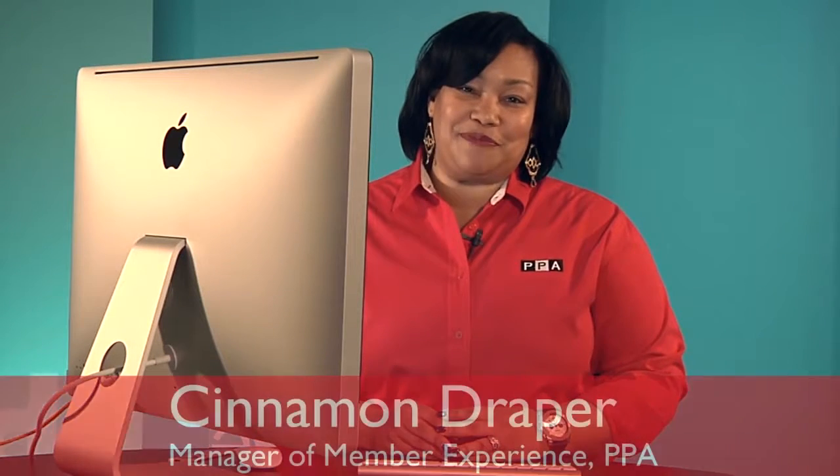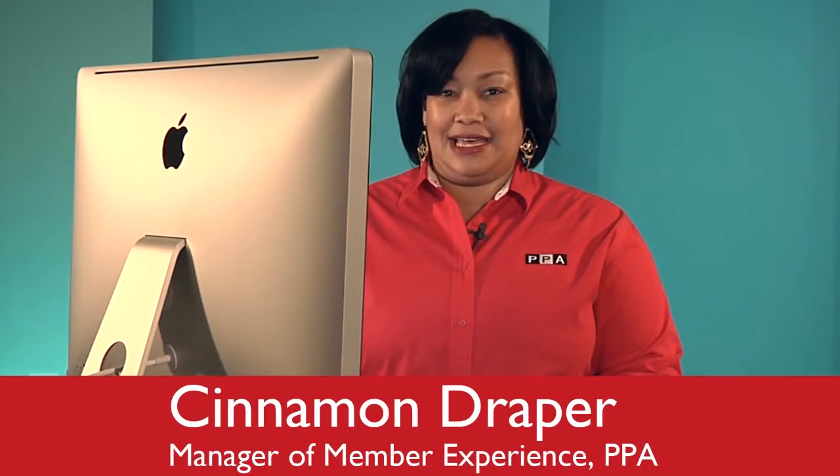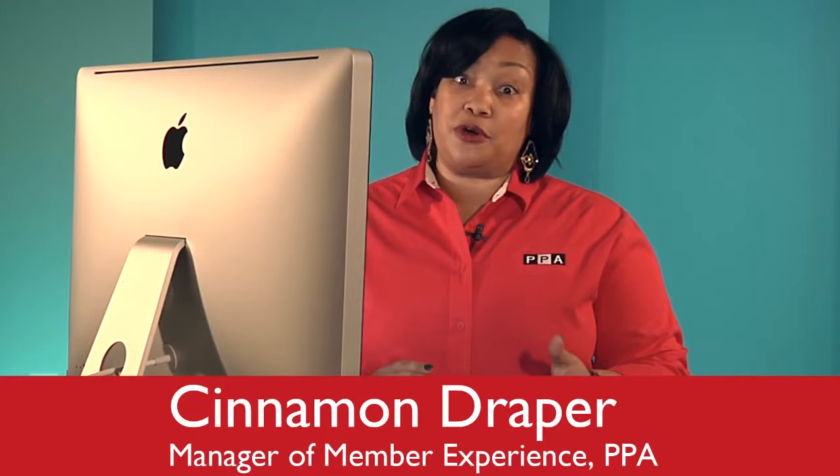Hi, I'm Cinnamon Draper, Manager of Member Experience here at PPA. So you're not covered by photo care until you activate it. It only takes a few simple steps to activate $15,000 of equipment insurance.